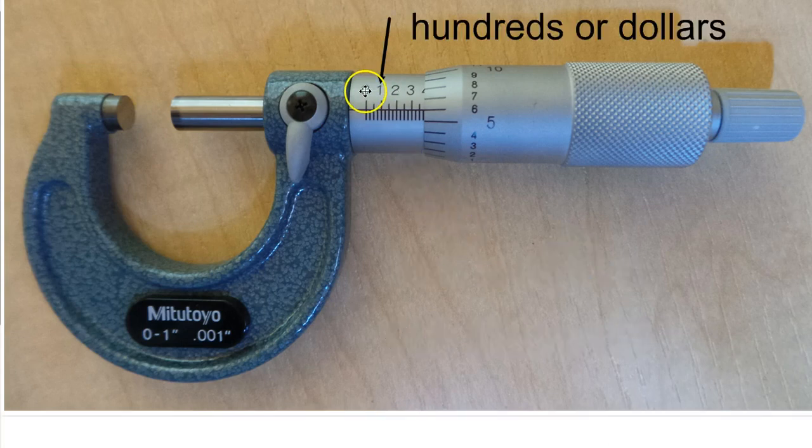These numbers up top here are hundreds. From the last video, we look at the frame of the micrometer to determine what inch range it measures. A zero to one means these numbers are between zero and one inch. If I have the other micrometer — a one to two inch — that means it's one inch and whatever this portion is, and if it gets all the way out to zero again it's going to be two inches. So we have our whole number, our inch, which is zero in this case, and then we count our hundreds.